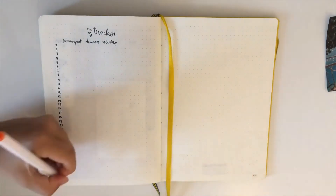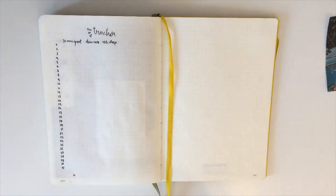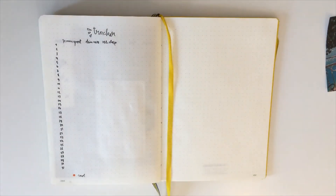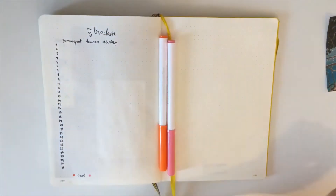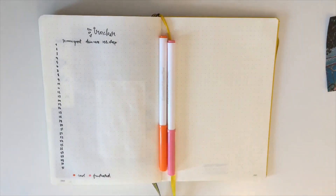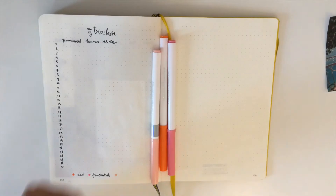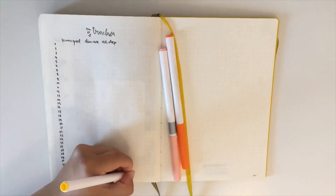For my mood tracker on the same page, I'm using orange for sad, dark pink for frustrated, light pink for okay, and yellow for happy. I'll be placing these colors next to the numbers from 1 to 31. I think it might look very colorful and happy at the end — 'colorful' if that's even a word, and if it's not, just 'happy'!